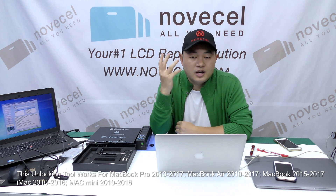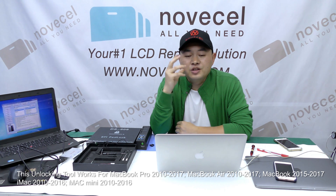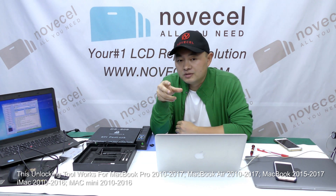What's up guys. Have you ever forgotten the EFI password — the EFI padlock? You want to install a new system on your MacBook, iMac, or Mac mini but you forgot the EFI password. Today we're going to introduce a new device that's going to help us unlock the EFI lock for MacBook, MacBook Air, MacBook Pro, iMac, and Mac mini — for most models.